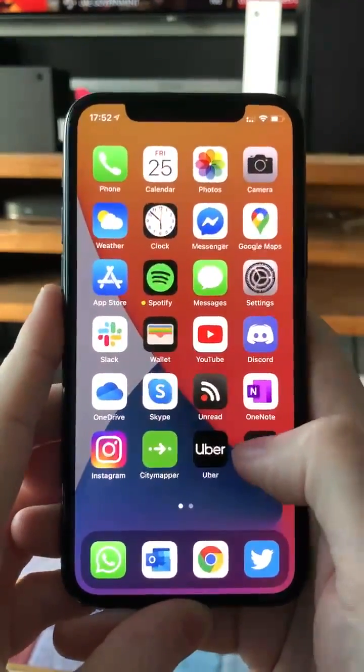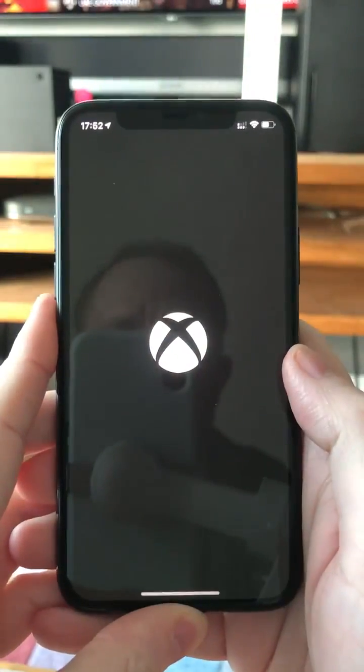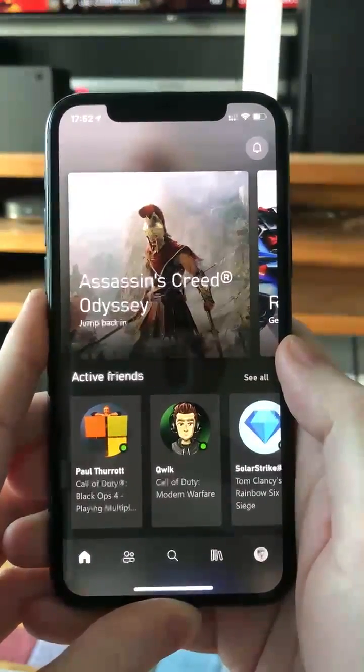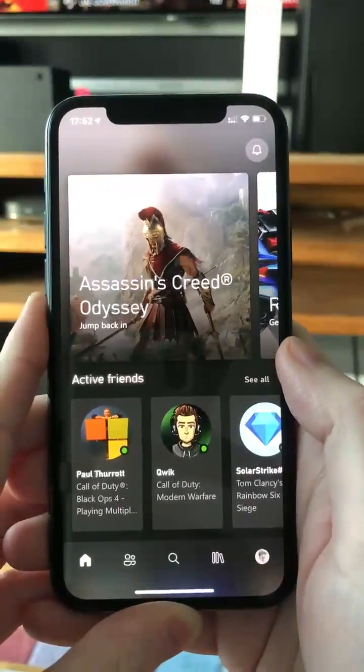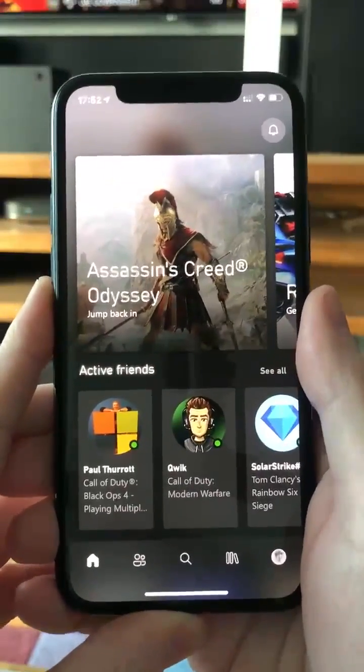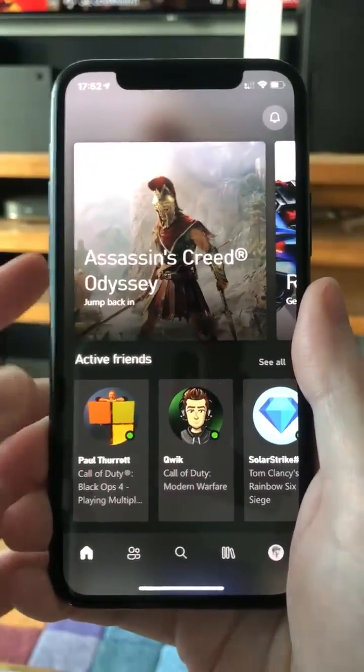I'm going to show you the new Xbox app for the iPhone. This has been completely redesigned and is completely different to what exists right now. This is the beta app — it should be available in the App Store real soon.